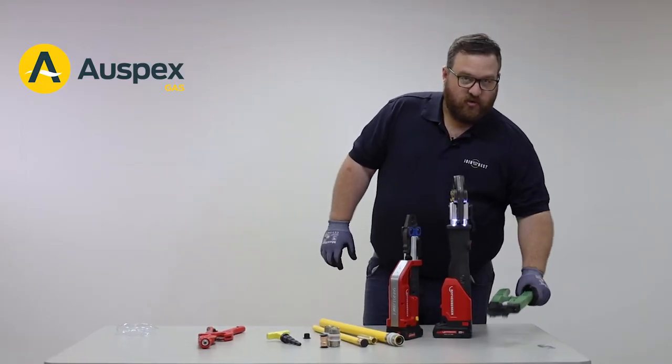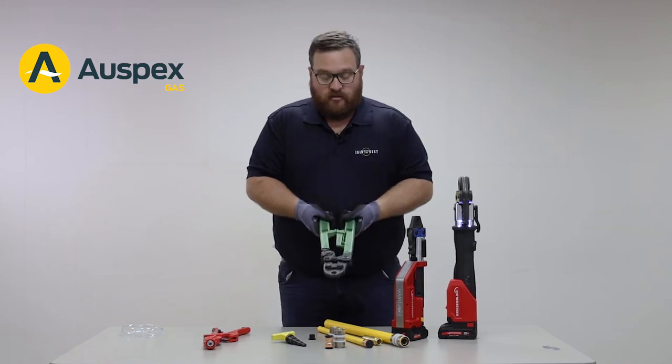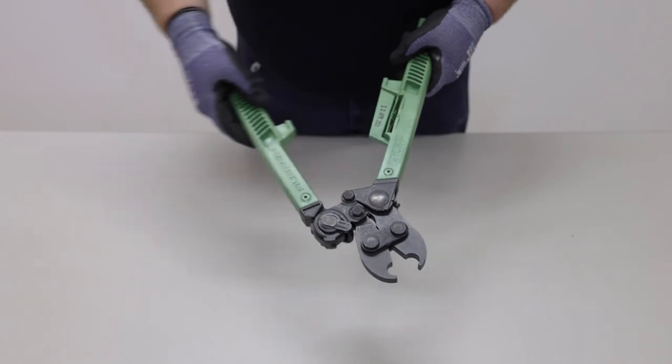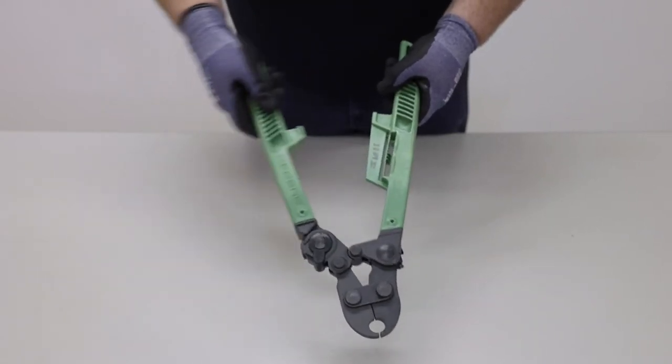Alternatively, a hand ratchet tool can be used. This has the added feature of a ratchet, which means the tool can be operated in short, sharp bursts in confined spaces.